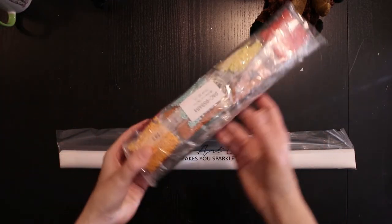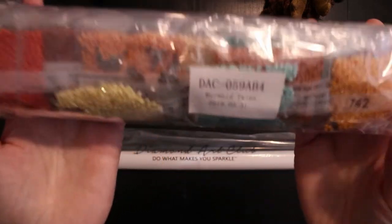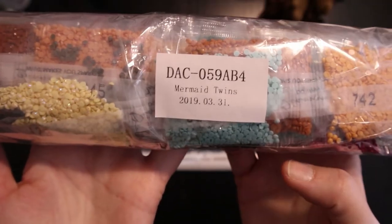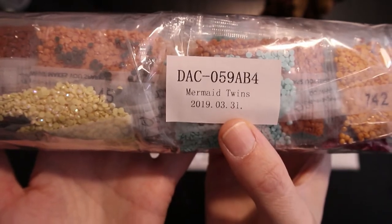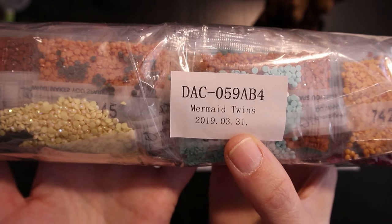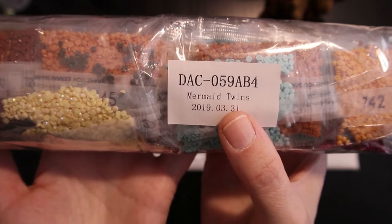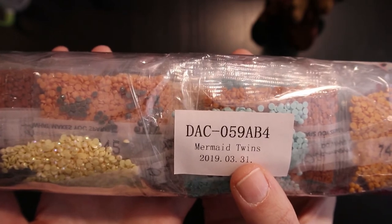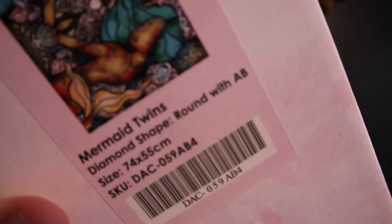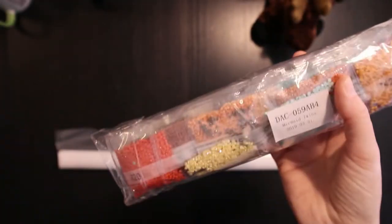This also indicates it's a bit older kit — it was packed on the 31st of March. On the inside it's called Mermaid Twins, and on the box it's also called Mermaid Twins, but on the website it's called Gemini. Never mind.